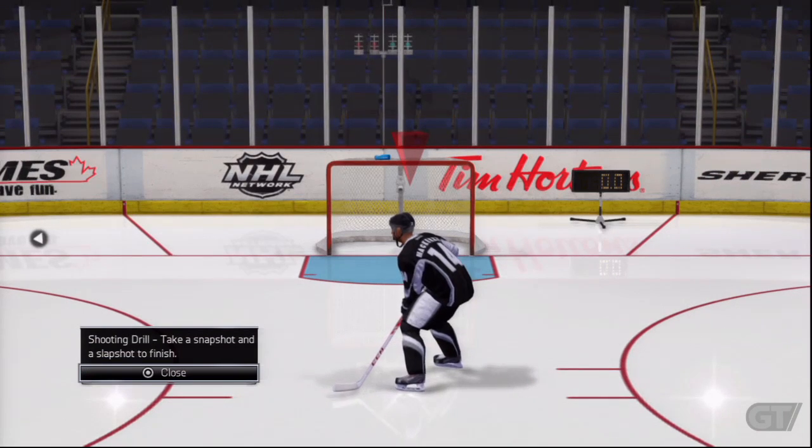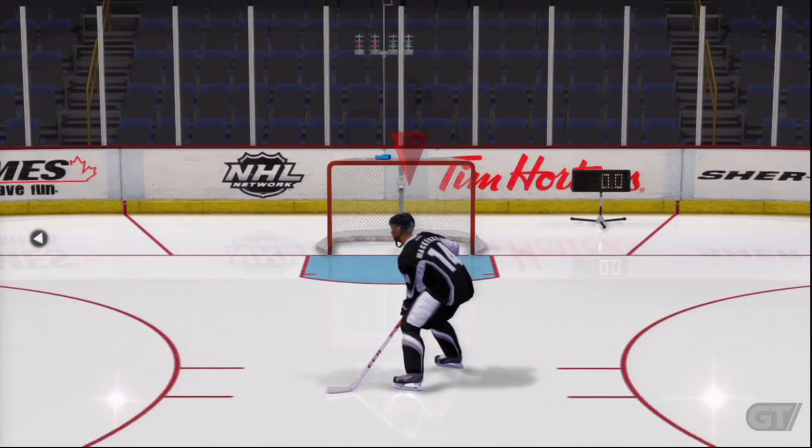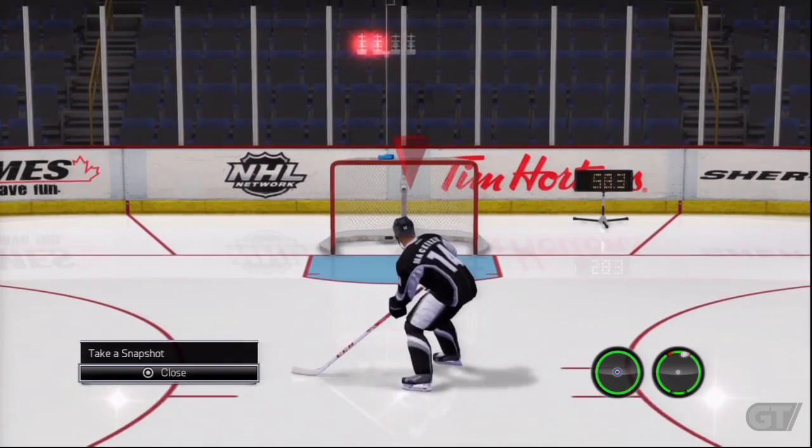Let's see how you shoot the puck. We're going to start with a snapshot. To take a snapshot, move the right stick up. Give it a go.